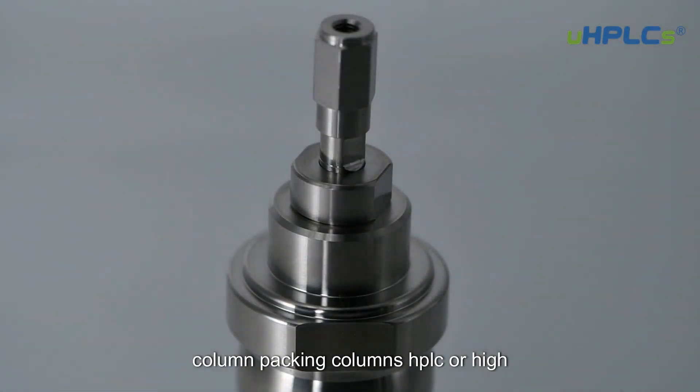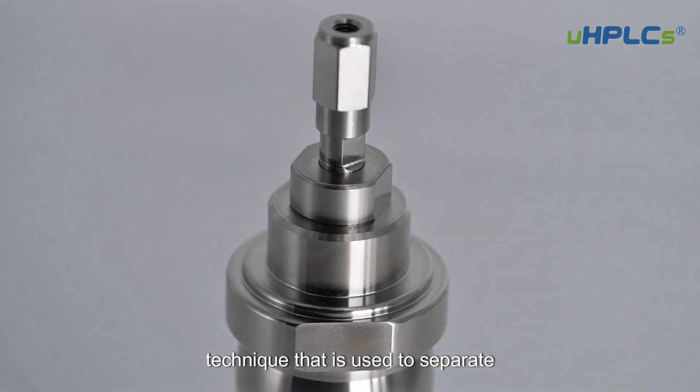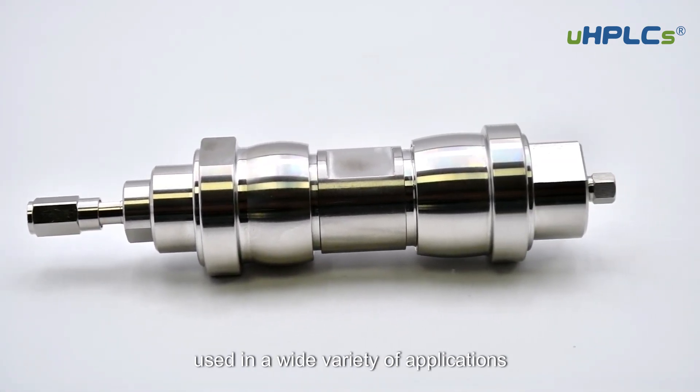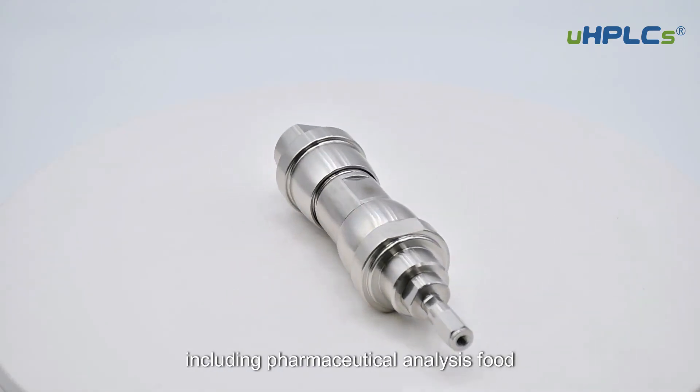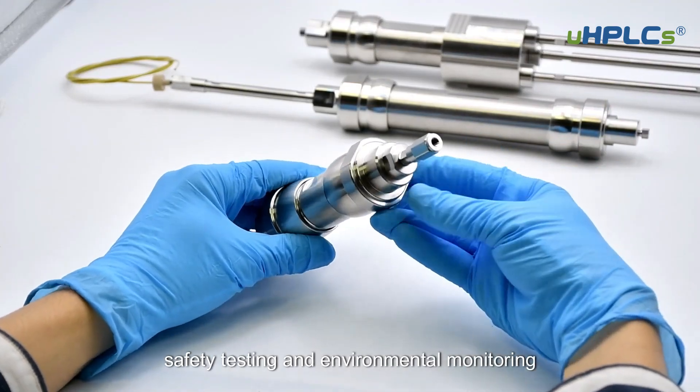HPLC, or high-performance liquid chromatography, is a technique that is used to separate different components of a sample. It is a very powerful technique used in a wide variety of applications including pharmaceutical analysis, food safety testing, and environmental monitoring.